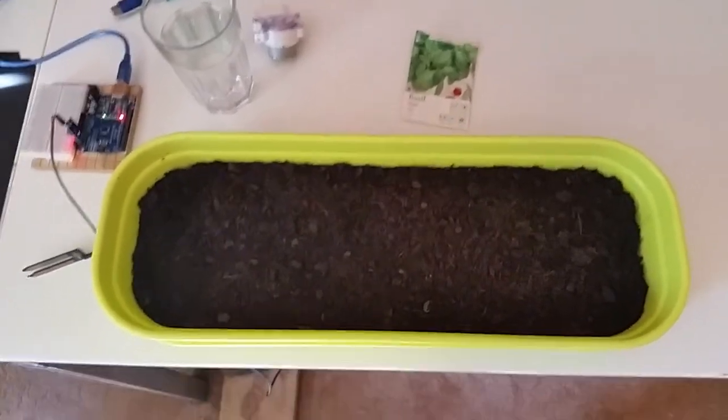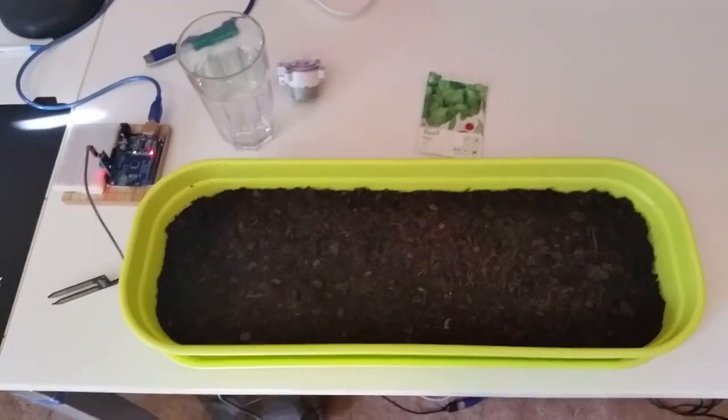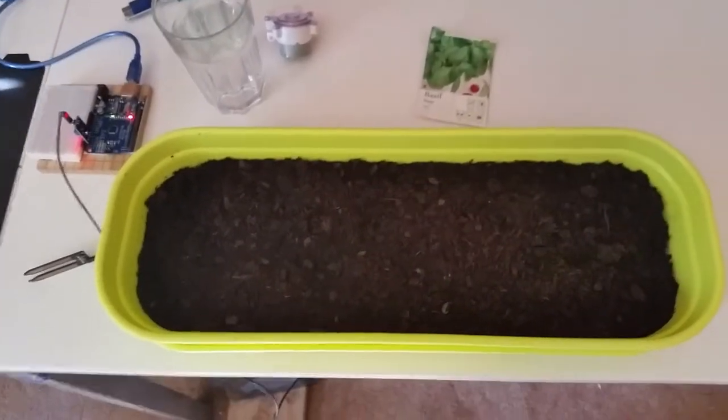Hello everyone and welcome to this robotics update on stuff we're doing. This is going to be a project that has to do with automated watering for your seedlings.